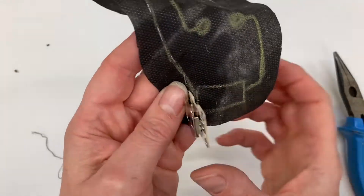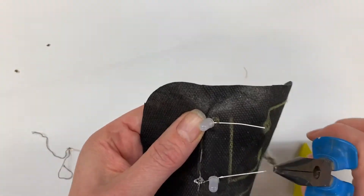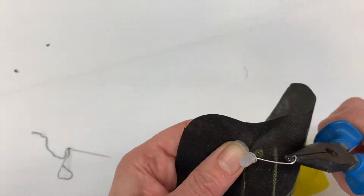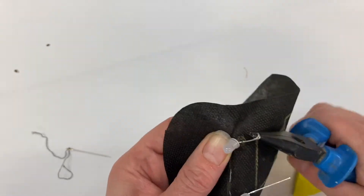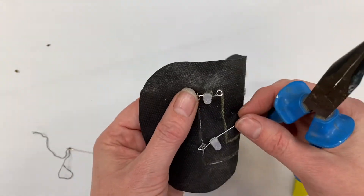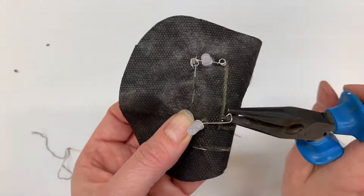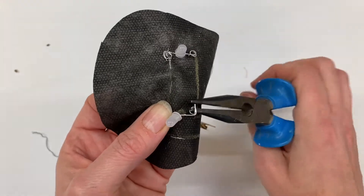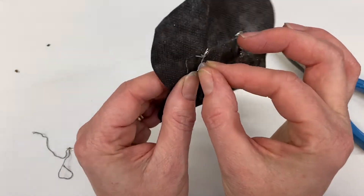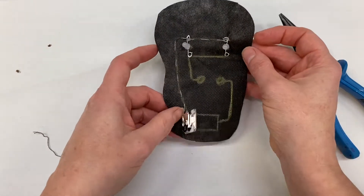Then you do the same on the other side. I'm going to bend the leg around — it doesn't matter which way you do it as long as you have a nice loop that you can sew. I've got one loop there and I'm going to do the same with this one. The reason we do this now and not before we sew the LEDs on is that we know the first leg was the negative leg. If we had done this before, you'd be struggling to work out which one was negative and which was positive.